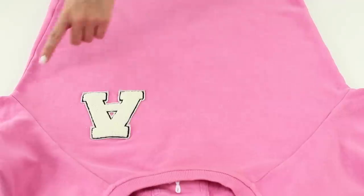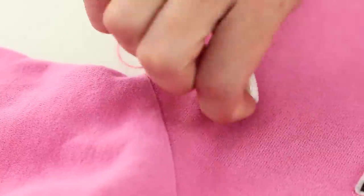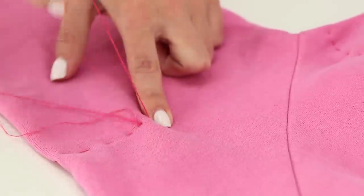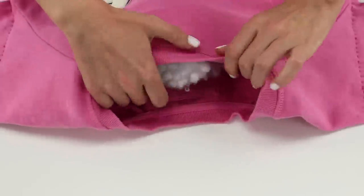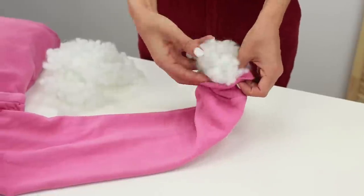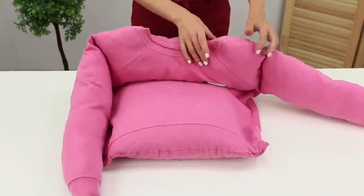Put the sweater on a flat surface. Sew it under the chest. Insert a small decorative pillow. Sew it from underneath. And sew the sleeves at the bottom. Fill the sweater through the neck with stuffing. Sew it shut. Do the same thing with the sleeves.